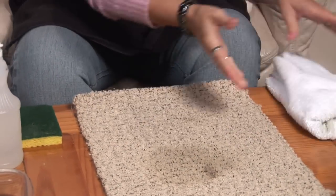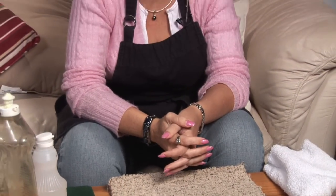And as you can see, it took that beer stain right out of my carpeting. I'm Cyn Deer. This was how to clean beer off of your carpet, and hopefully you have a great day.